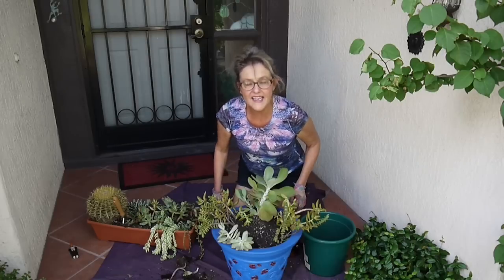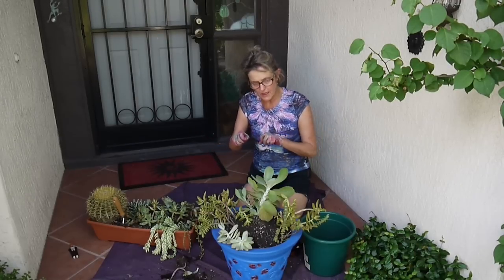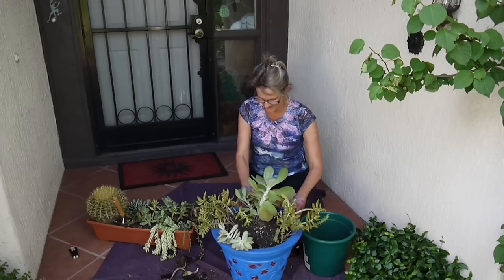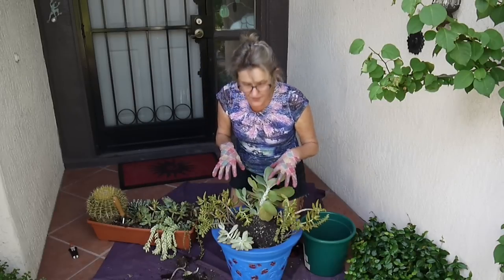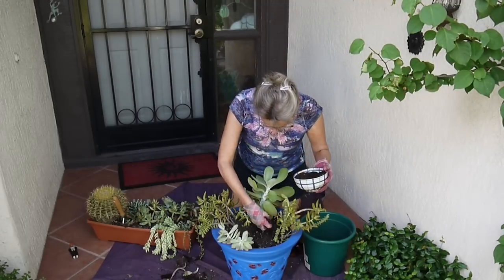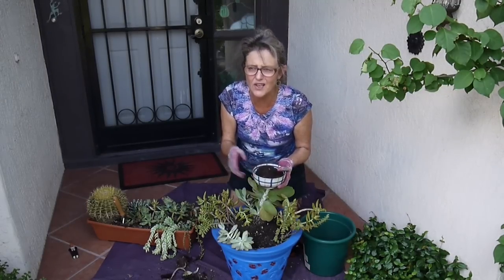Now it's time to start on the cuttings. I am making a really big mess here, but there's no way to do this kind of project without making a mess. That's why I have the sheet — I can just fold it up and shake it out. I've got the plants I'm going to put in here; these have bigger root balls obviously than the cuttings. I'm not going to put all of the cuttings in — I don't think I'm going to put the aeoniums in because they have not rooted all that well and I've heard aeoniums don't do that well here at all, so I might just put them in a small pot and see if I can keep them inside.